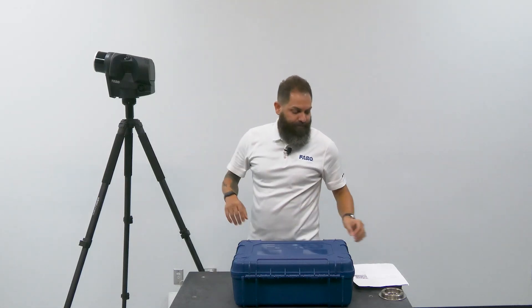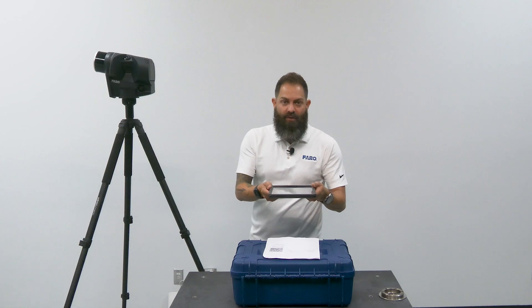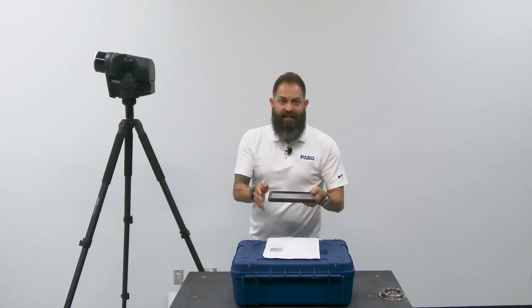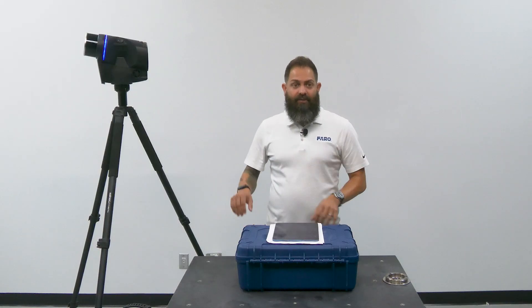We can power on the Blink by pressing and holding the power button for at least one second. Once this is booted up, we can grab our QR code and our mobile device, and we can scan that QR code — that's going to connect our mobile device to the scanner. If it doesn't do it automatically, just make sure that the blue light is completely solid. We have confirmed that the scanner is completely on.